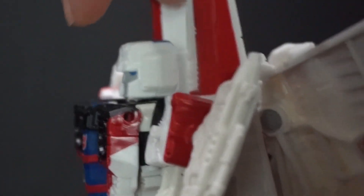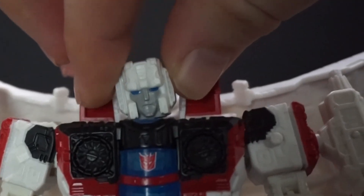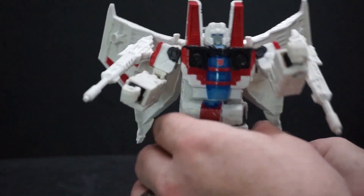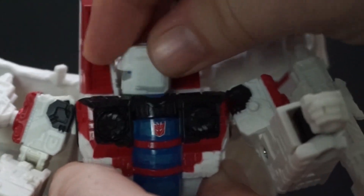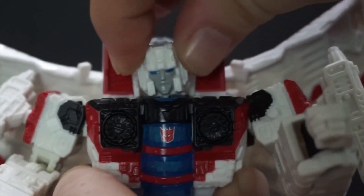Let's talk about articulation. The head can rotate all the way around. He has a little bit of a tilt side to side, and he can look up and straight ahead, but not down.